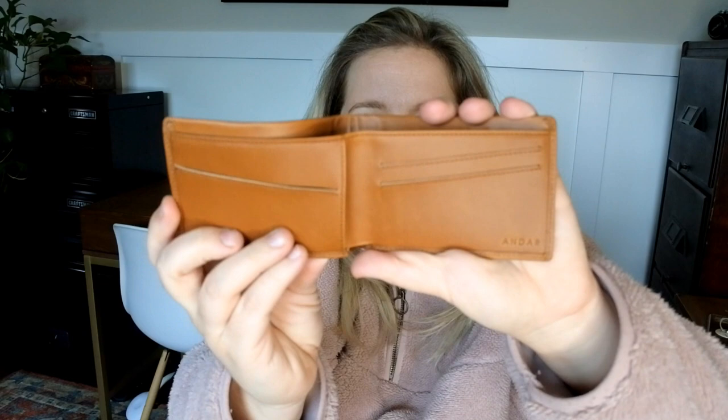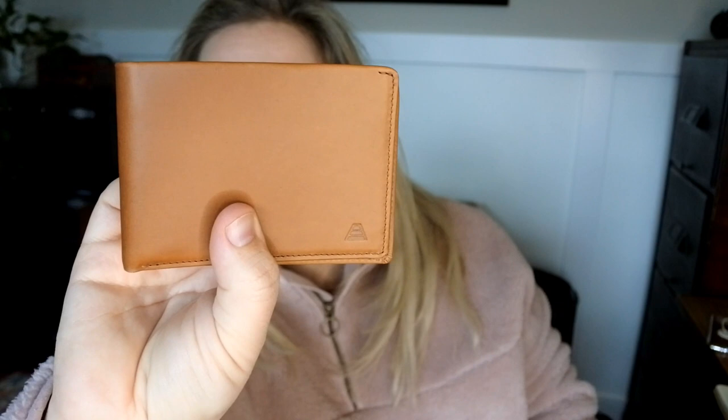Very nice. So this is the color tan and we're going to open it up. Just a pretty simple bifold. There are little card slits within the main area — do you see? It has six slots and three quick access slots and it retails for $49. It's actually a really great price for a wallet, so that'd be a good gift for somebody.